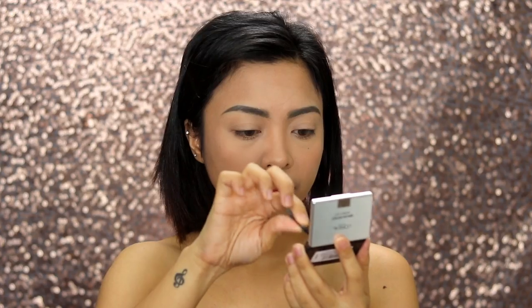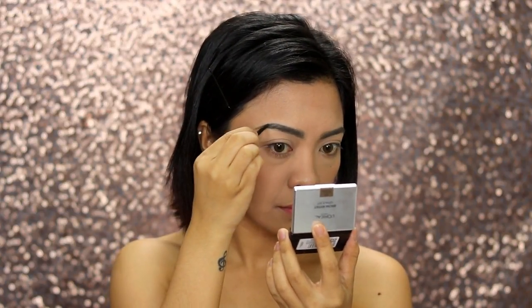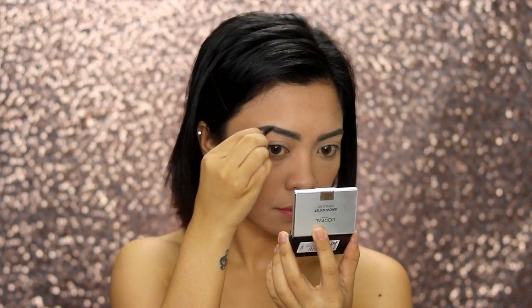Then to set our eyebrows, we'll be using the L'Oreal Brow Artist Genius Kit in the shade Medium. I'm applying the darker shade at the ends of the brows to make it more defined, just like Wonder Woman.